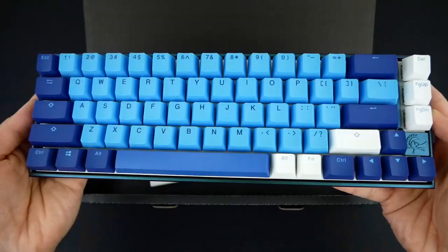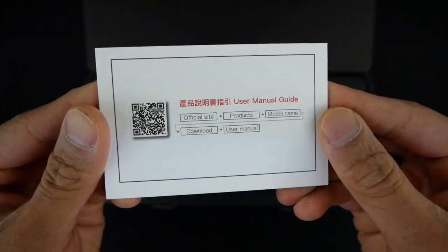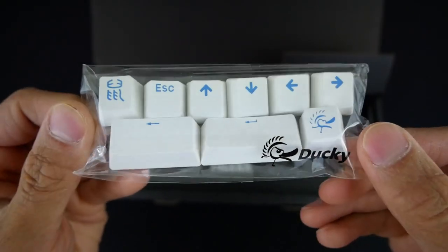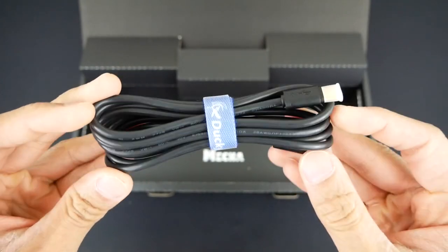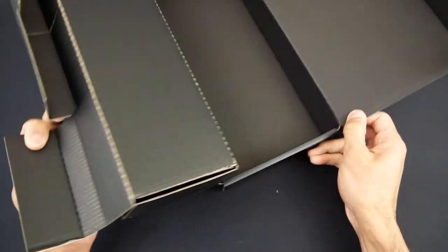Inside the box, you have a dust cover, the Mecha SF itself, some product documentation, 9 additional accent keycaps, a Ducky branded wired keycap puller, and a rubber Type-C USB cable with a Ducky branded cable strap. That's it for the contents of the box, let's go ahead and take a closer look at the new Mecha SF.